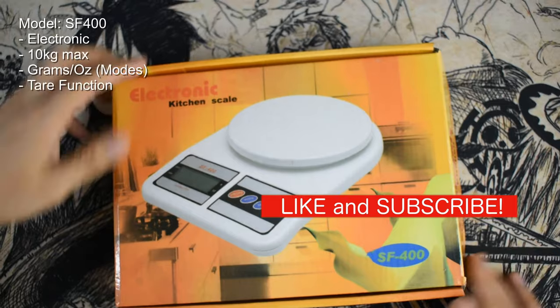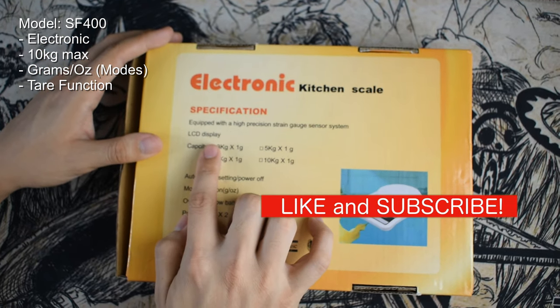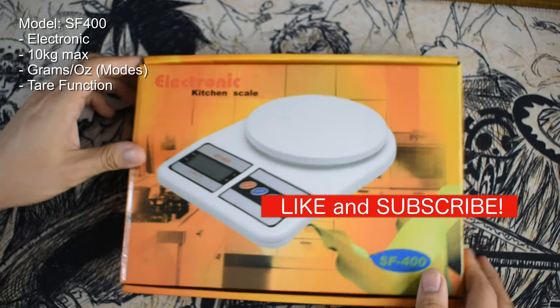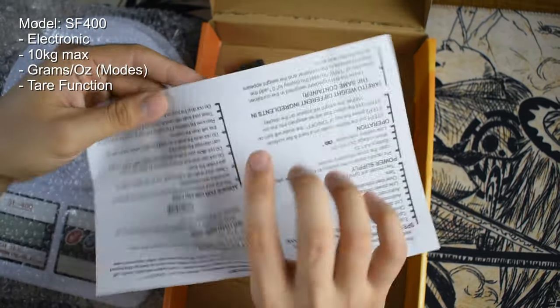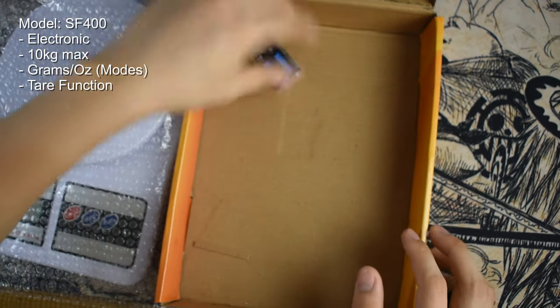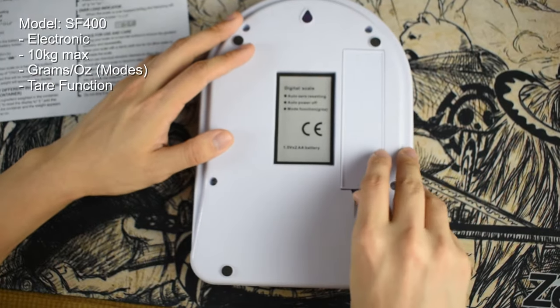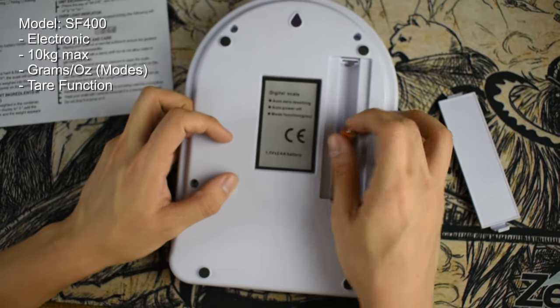The first model is the SF400 kitchen scale. This is one of our largest scales, with a capacity of 10 kilograms. It has grams and ounces as modes, and a tare function. It uses double A batteries, which are included in the package, along with a manual. You'll find three buttons on the device: the on/off button, the modes button, and the tare function.